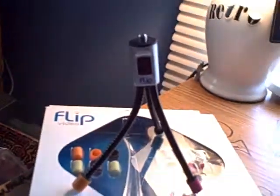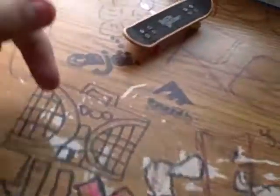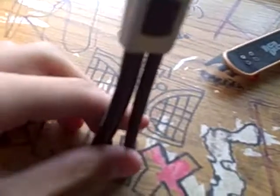Hey YouTube, this is Krish's Krishoskate Team, and today I received my Flip Mini Tripod from Walmart. I'm going to use it for fingerboarding, handboarding, and all the little stuff.